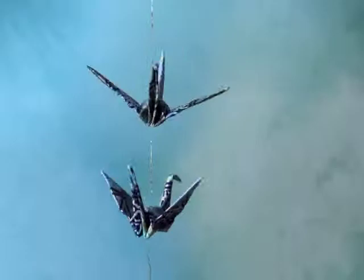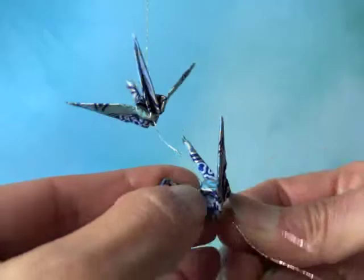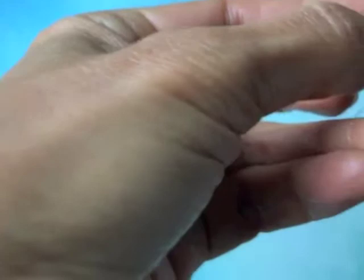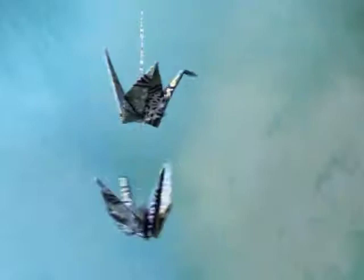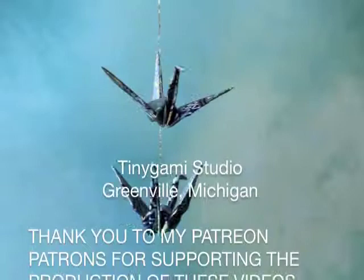I'll finish up here and show you what I meant about moving the thread back up into the crane. The hole is here, so I go just a little bit to the side, push the needle through, and bring it out through the crack between the body and the base of the neck. Then I use a small, very sharp pair of scissors to reach in there and trim that end off, and you end up with a very nice clean presentation.